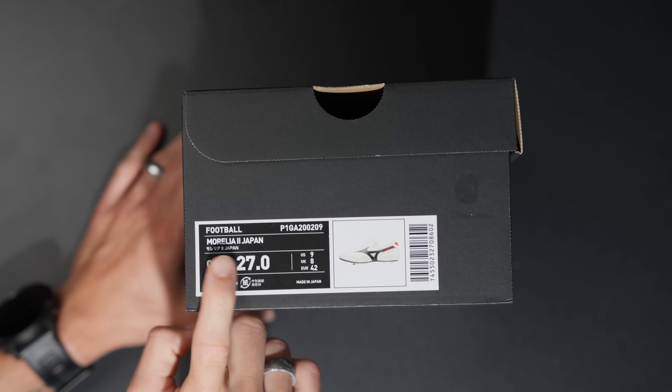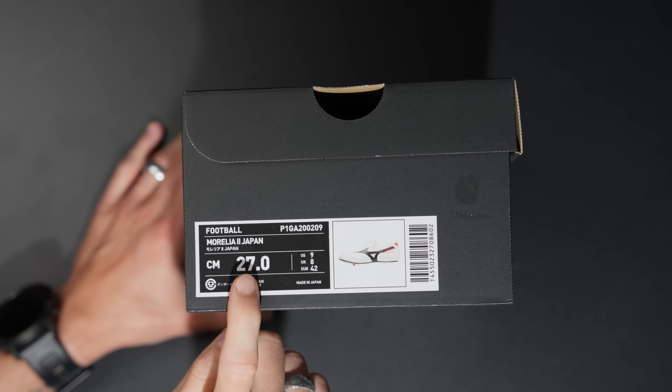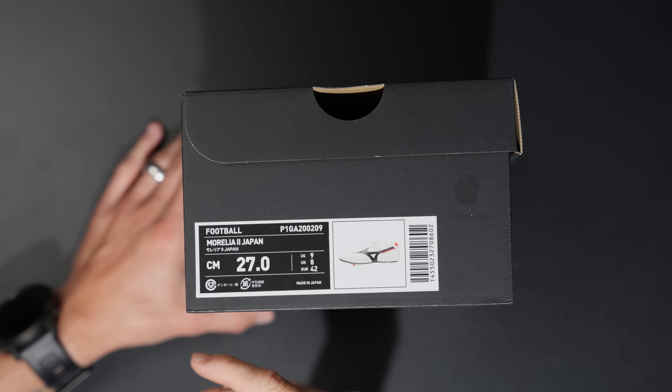These are the Morelia 2 Japan Made in Japan in a 27 centimeters, which equates to a US 9, a UK 8, and a Euro 42. That is true to size — most of the boots on the wall behind me are all US 9. True to size is a US 9, 27 centimeters, a 42 or 42.5 depending on the brand.